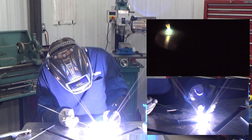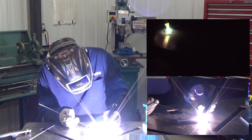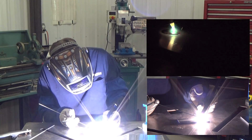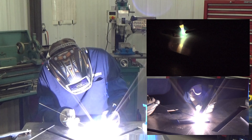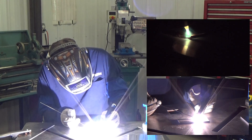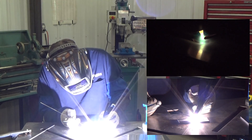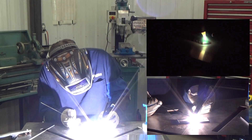Adding more pedal — and there's that weld puddle. Adding the filler metal: dab and move, dab and move, dab, dab, dab, dab and move, dab and move.